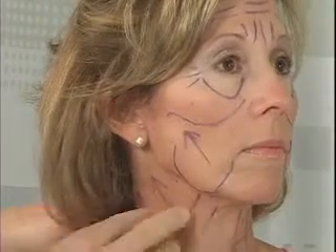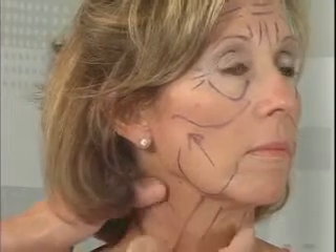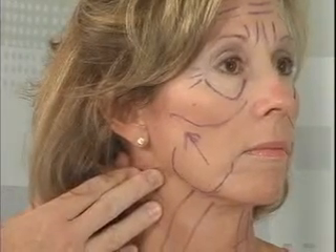With the neck area, it's more of a posterior pull in order to tighten up the neck skin and underlying tissues there.